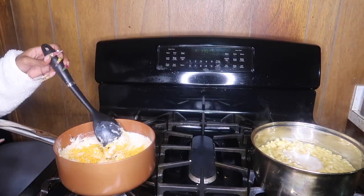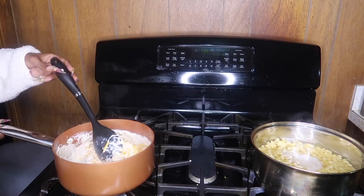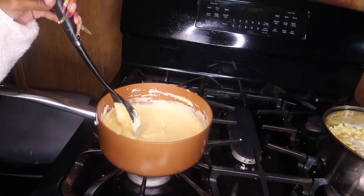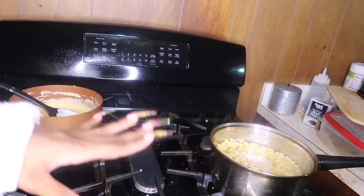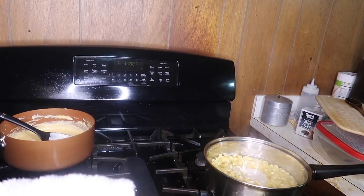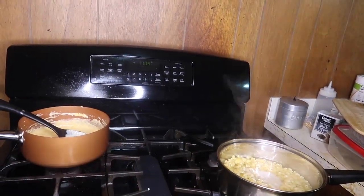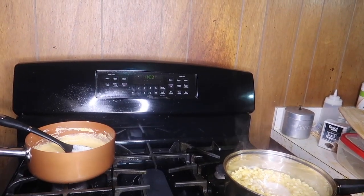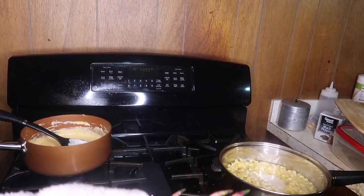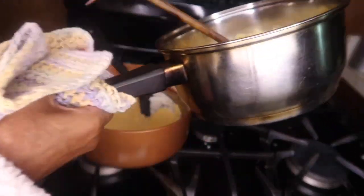We can go ahead and turn this out and let the residual heat melt the cheese — and that's it for the sauce. Boom, there's your cheese sauce. We're going to let that sit while we drain the pasta. Leave a little bit of water in the pot — just enough to cover the bottom — to help things mix better once we add the noodles to the cheese. We're about to add the pasta now.